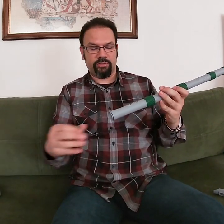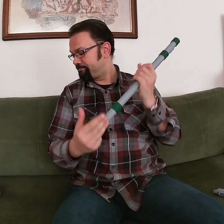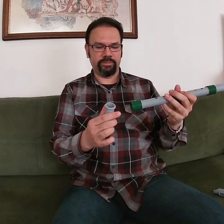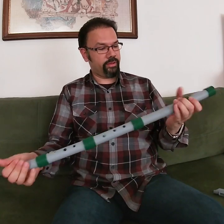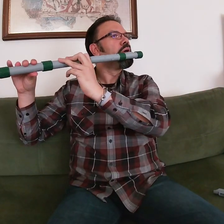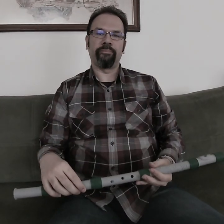And next, we put in our final coupling. And then we have our end piece, and that goes in here. And therefore, it is done. There you go.